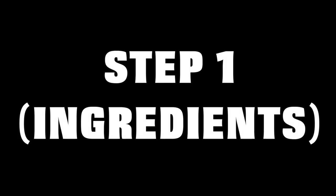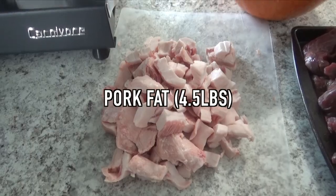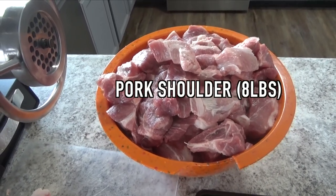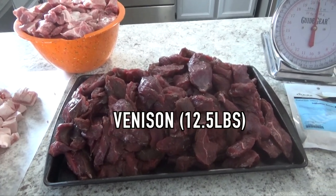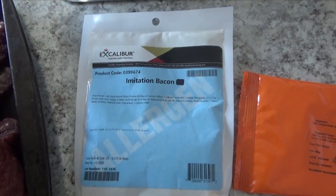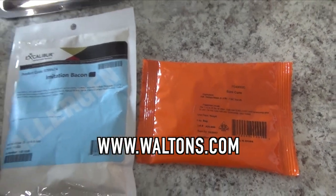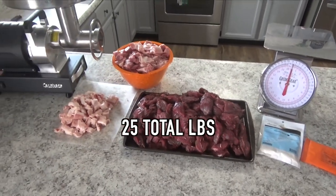Here's our operation: straight pork fat, four and a half pounds pork shoulder, eight pounds venison of your choice — elk or deer — totaling twelve and a half pounds. We'll be using imitation bacon seasoning from Walton's and a Sure Cure packet that comes along with it. This will do 25 pounds of meat.